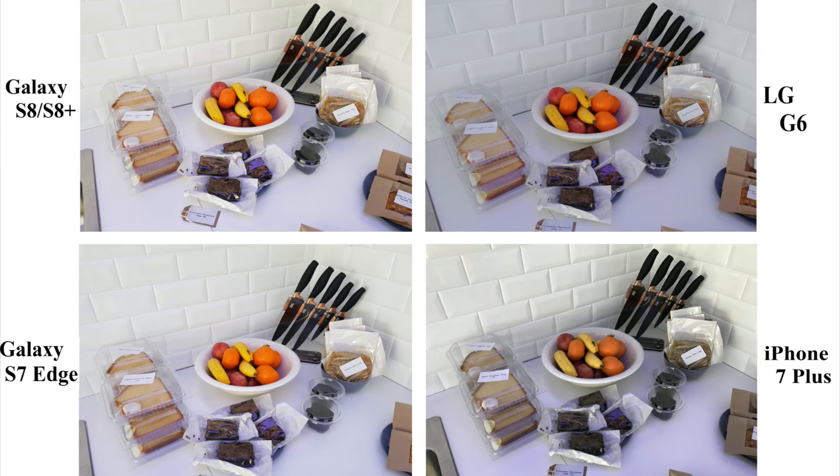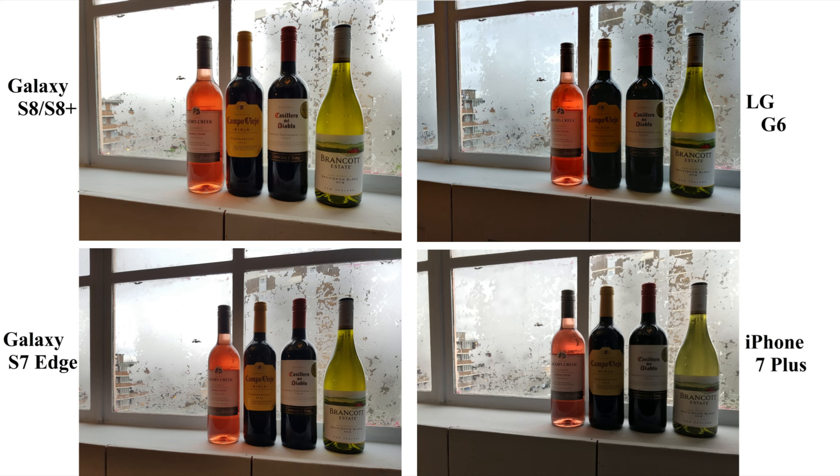Now let's go ahead and compare the pics. This image is shot under artificial lighting. As you can see, the Galaxies are best for low light photography. The f1.7 aperture allows more light to pass, so the images on the S8 and S7 are much brighter compared to iPhone and LG.